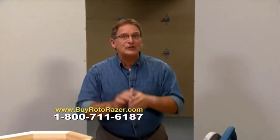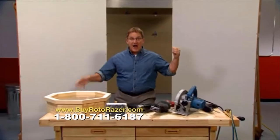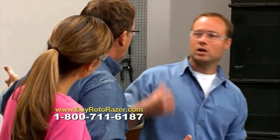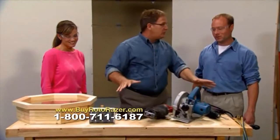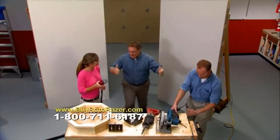It's time for the Roto-Razor challenge. We're going to cut out an octagon window and light switch from the drywall. This is Nathan, a professional carpenter who does this all the time, and Marci, a professional mom who's never done this before. Nathan can use any tool in his box — Marci only gets one tool: the Roto-Razor, the one saw that cuts them all. Let's go.